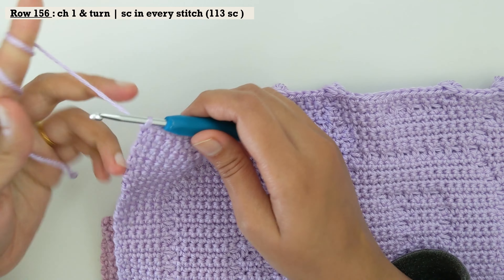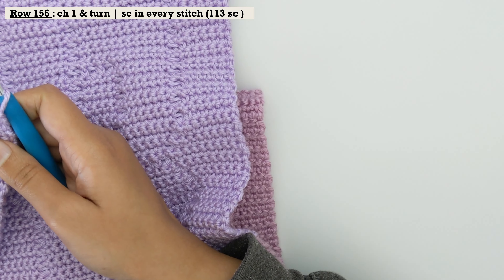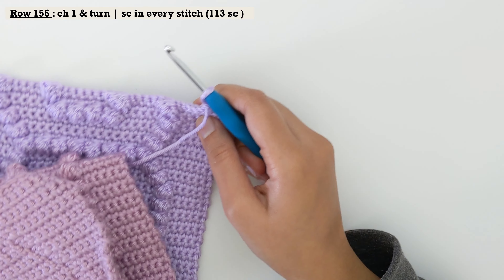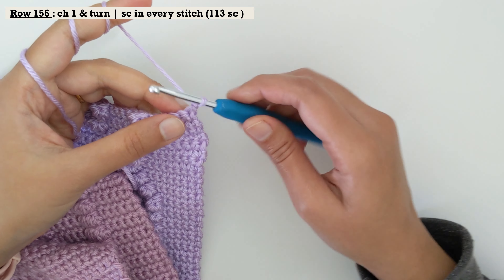That was row number 155. You know what to do for row number 156 — chain one, turn your work and do a row of single crochet in every stitch. That's going to be row number 156. Come back for row number 157.